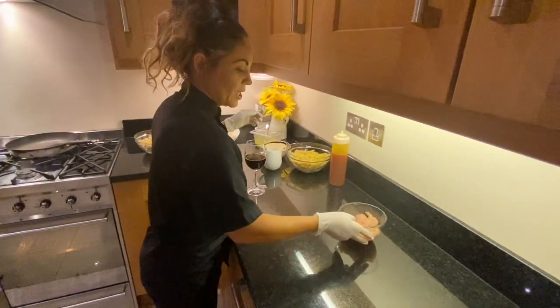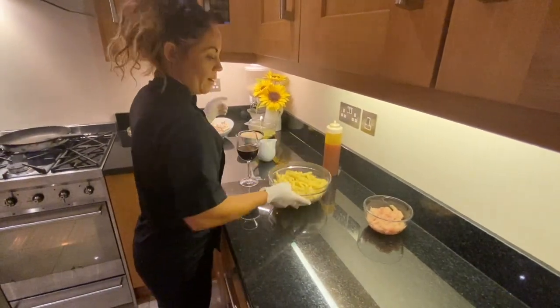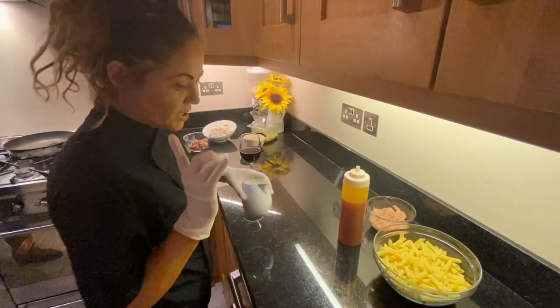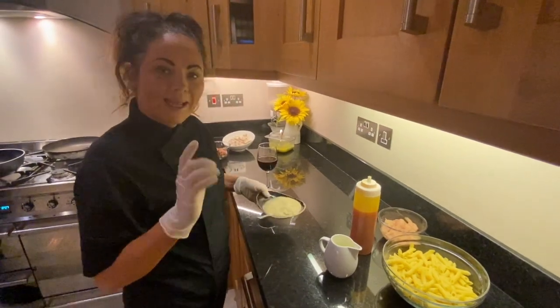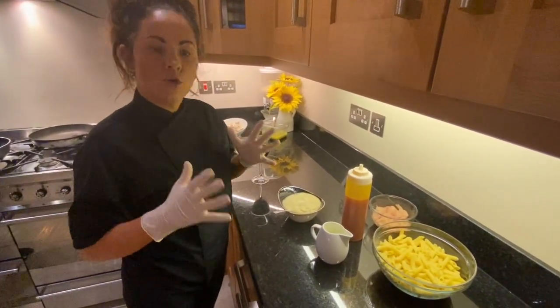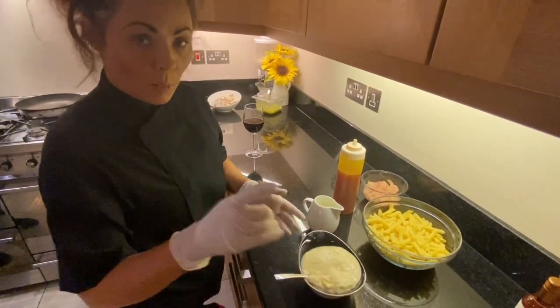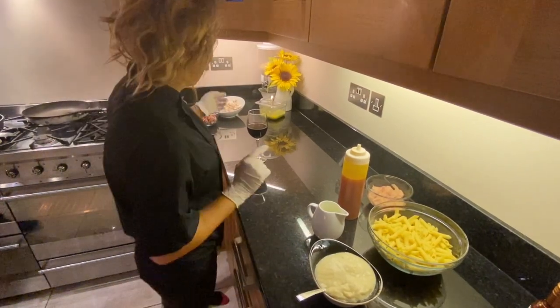For our chili chicken pasta we have chicken strips, pasta, chili, cream, and some seasoning. What I would suggest is when you're making your velouté, make it one day ahead. The one thing you don't want is a runny sauce. So we will show you how to make it — we made this yesterday and this is the one we're going to use tonight.